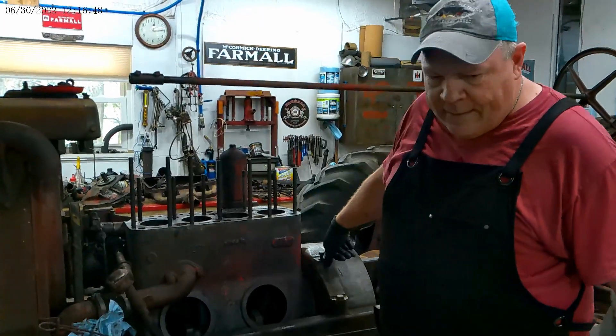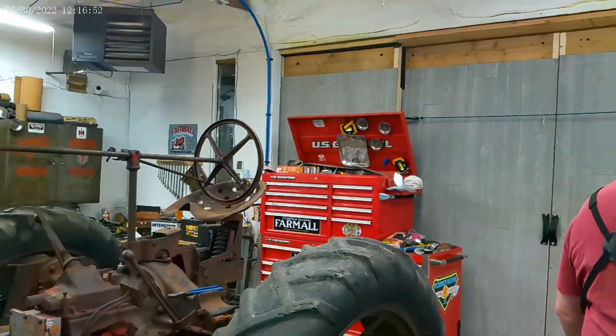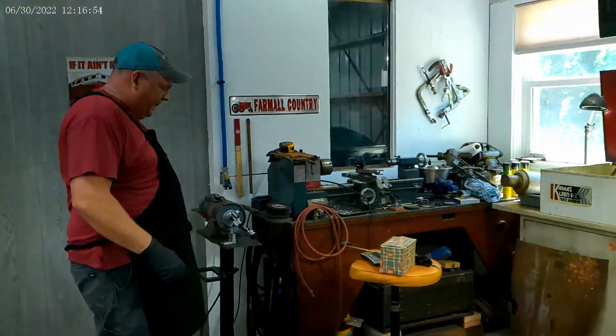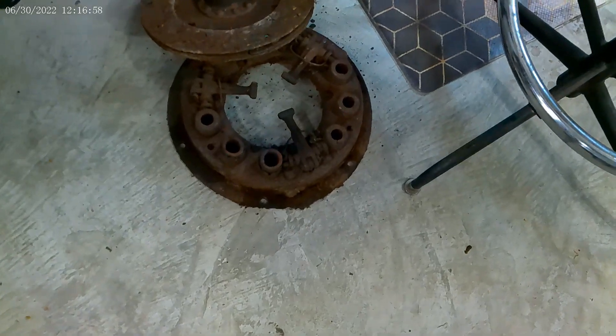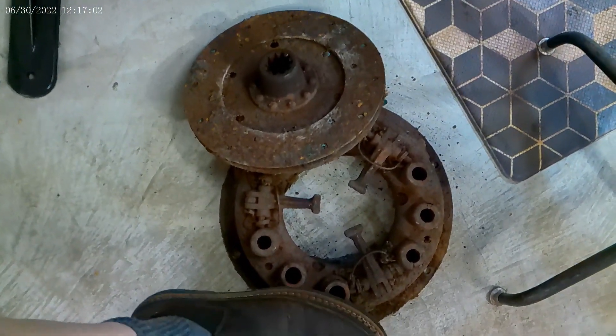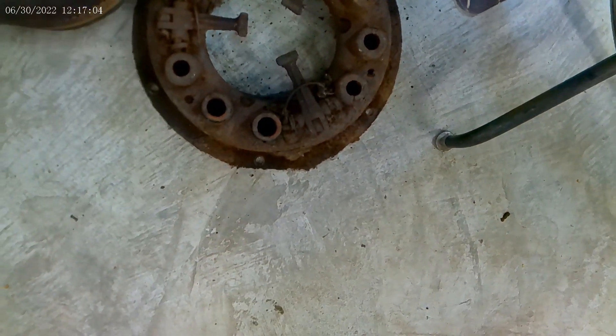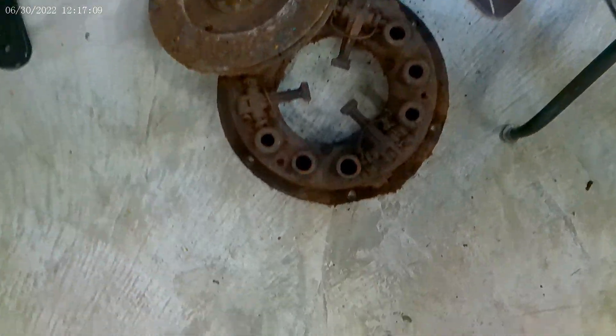I ended up taking the clutch off from the pressure plate and here they are. These aren't as bad as some I've seen, but they're still pretty bad. Pressure plate's ruined. Springs are popped out. Clutch disc is ruined. I've got more coming — another clutch and a pressure plate.